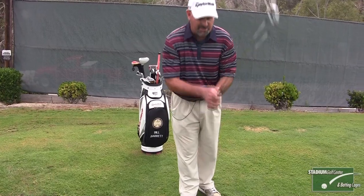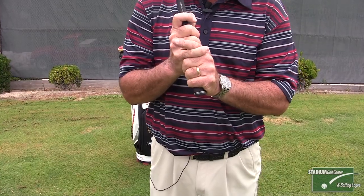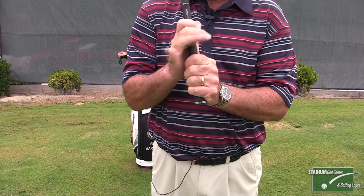Now there are two characteristics. Number one is the overlapping, what we call the Vardon grip, where it overlaps in between your index finger and your second finger. Or the interlock, where the index finger fits in between your baby finger and your fourth finger. Tiger Woods and Jack Nicklaus interlock — they're pretty good players. So these are the two different grips: the Vardon or overlapping, or the interlocking. It's all based on hand size. If you have small hands, you want to interlock. If you have fairly large hands, you want to overlap.